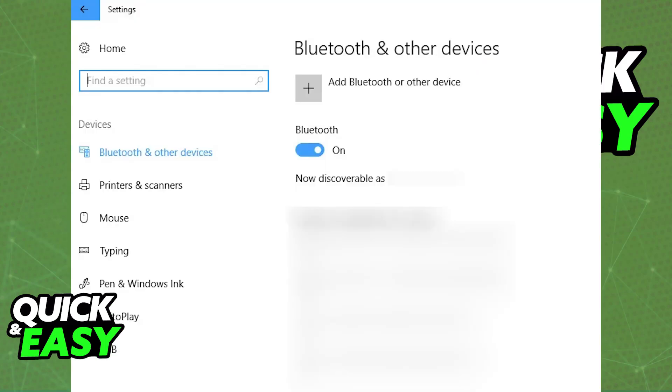So to start, all that you have to do is make sure that Bluetooth is enabled. You can go over to the settings on your PC, double check to see if Bluetooth is enabled, and once this is done, you will be able to set them up into pairing mode.